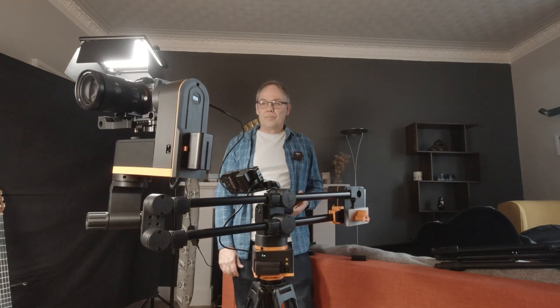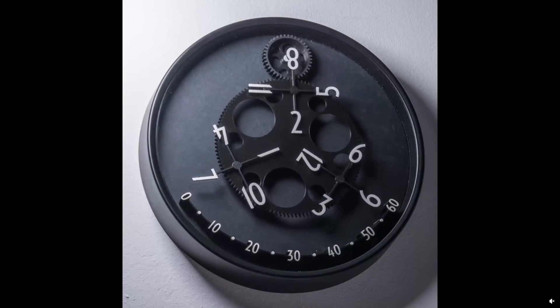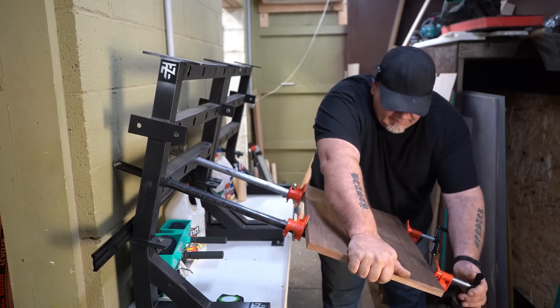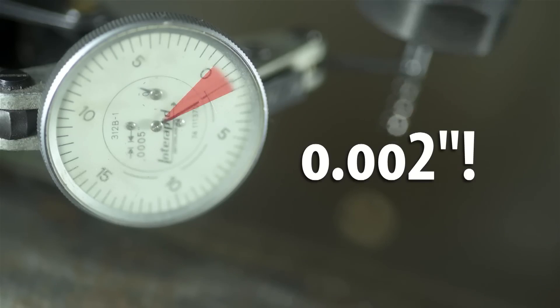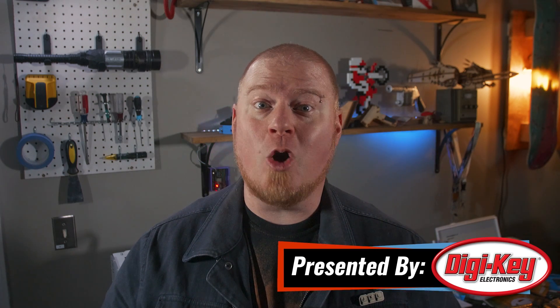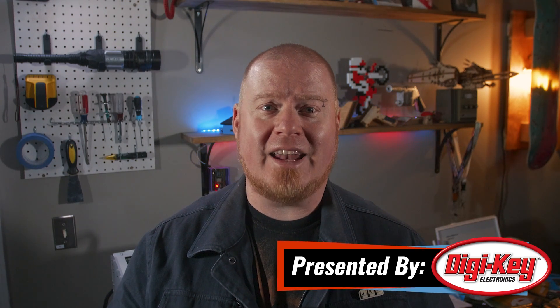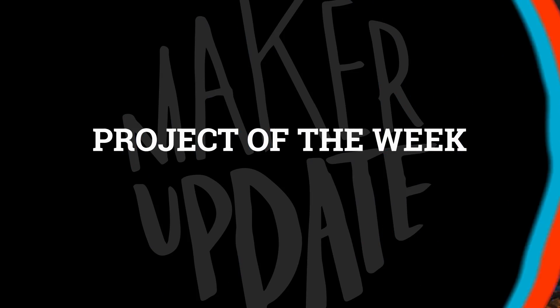This week on Maker Update: moving cameras the hard way, a circuit that solders itself, a clock to confuse your friends, pipe clamps, studio lights, and the real cost of cheap tools. Hello and welcome back to Maker Update. I'm Tyler Weingartner, and I hope you're all doing great. I've just finished a project that's been bouncing around in my head for the past few months, and it's nice to finally see it up on my wall. Hopefully you're making good progress with your projects too. We've got another great show for you, so let's check out the project of the week.